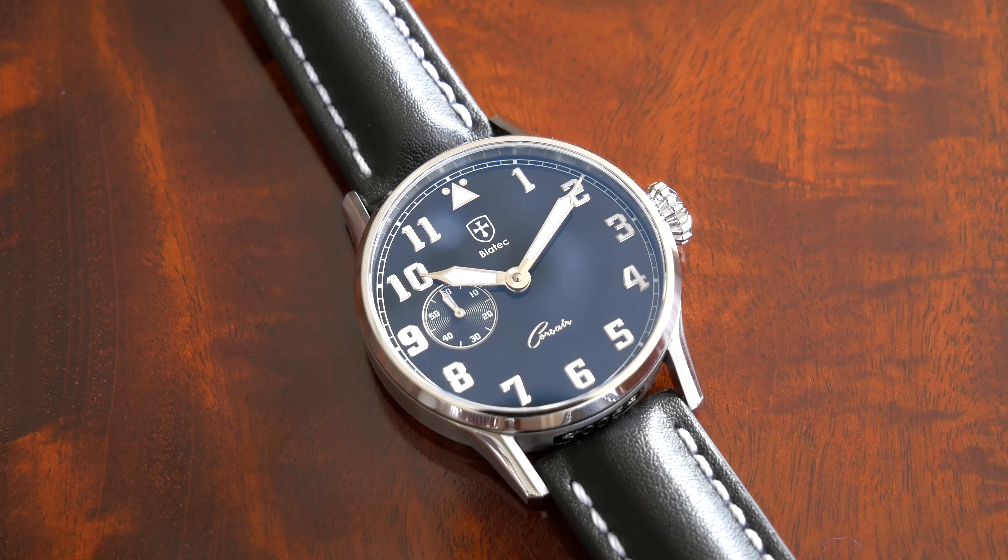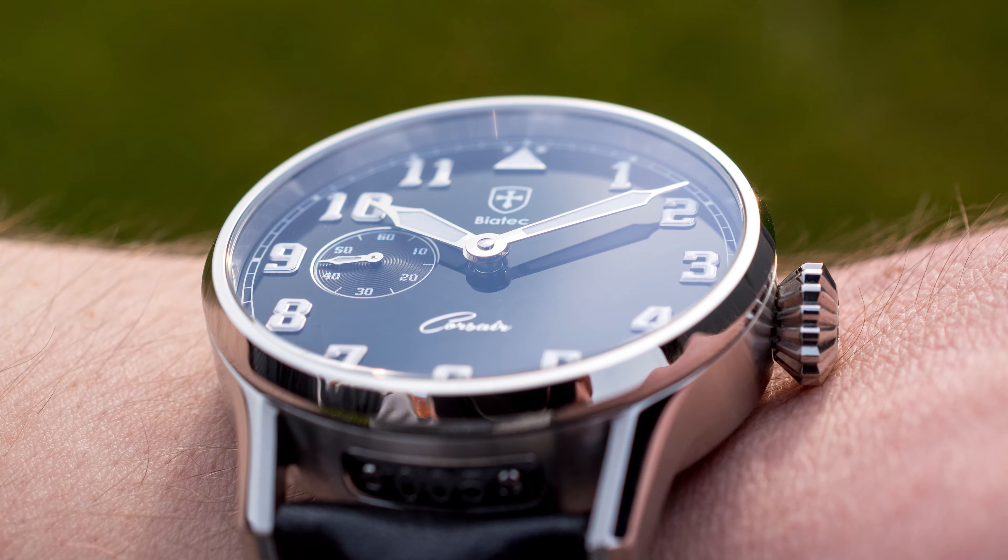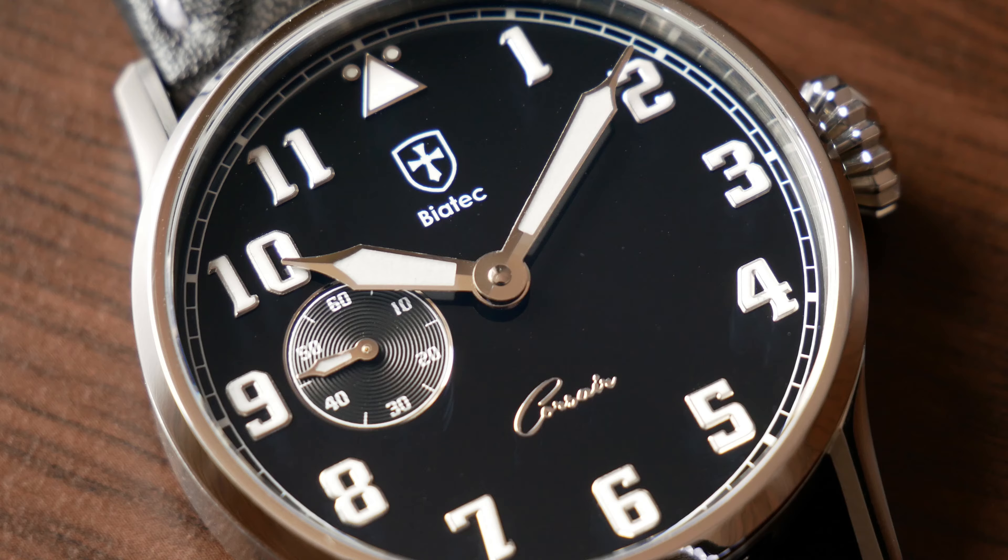Hello my friends, today we have something rather special. This is a Biatech Corsair 01, made by young company Biatech based in the city of Zwoln in Slovakia. I also live in Slovakia, so I'm really glad that I can make a review of this watch. As far as I know, this is the first video review of a Biatech watch, so let me start with a few words about this company.